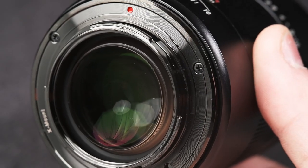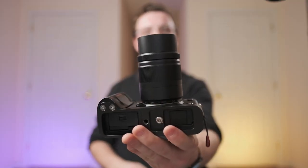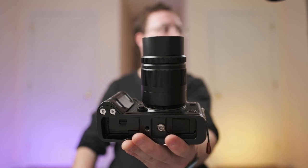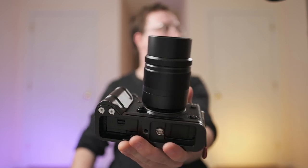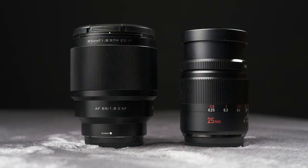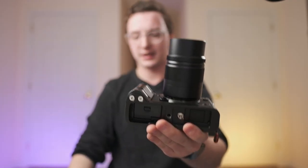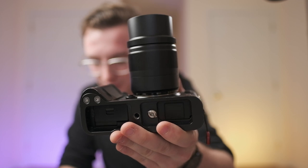Now onto the physical aspects. Every Seven Artisans lens I've tested so far, they seem to take a lot of pride in the physical build, and this is no exception. Just like the 50mm 0.95, it has that beautiful gunmetal lens mount, which I'm a huge fan of. It's pretty big — not fat, but more long than anything. It's longer than the 18-55 kit lens, longer than the 16mm 1.4. It has 11 elements in five groups, which is a lot for a prime lens.